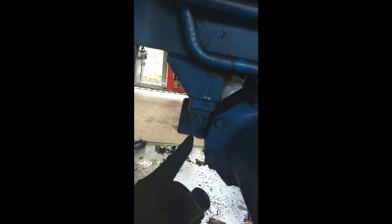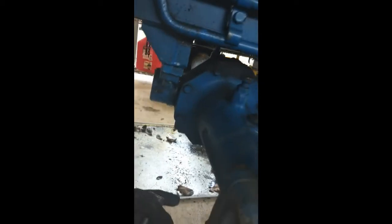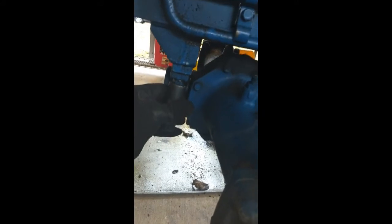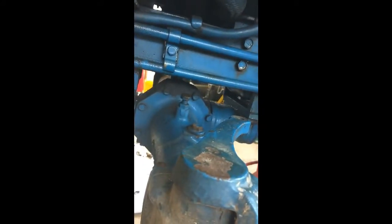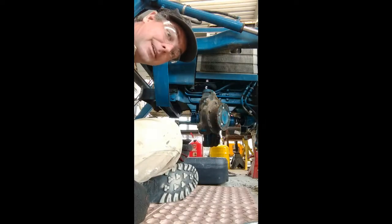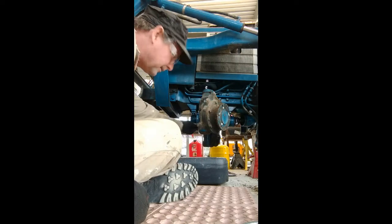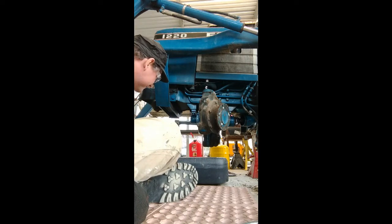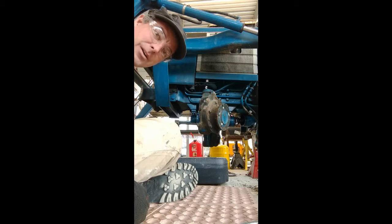There's a mix of SAE and metric on this tractor — I think it's Shibaura and then some assembled here in the States. I like to keep everything on a magnetic tray so nothing rolls away. Next up, got to get these bolts — there's a three-quarter — going to support this. I've got to drain the oil out of it so I don't make a mess.